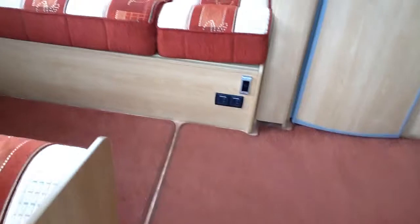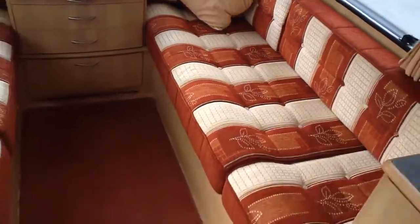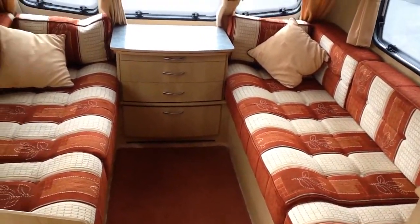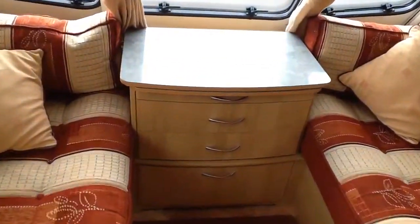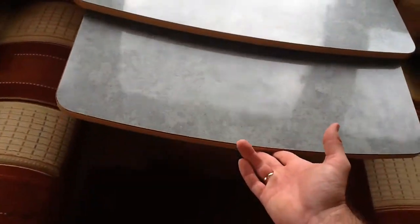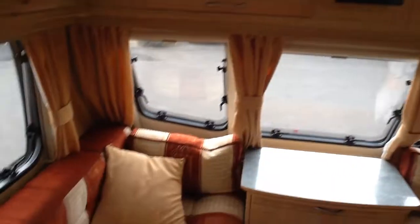Entering the van, the carpets are in really nice condition and are removable as well. There's a really fresh neutral colour scheme, a roof light at the top, CD player, and a full table included as well. Fly screens and blinds on all the windows.